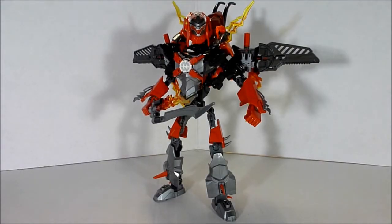Hey there guys, the Boulder Boulder here, and today I'm going to be showing you the third mode for Crossfire. I'll start off by showing you a couple of little details that I didn't really talk about in the last video, then I will transform him into his tank mode and do a review over that.